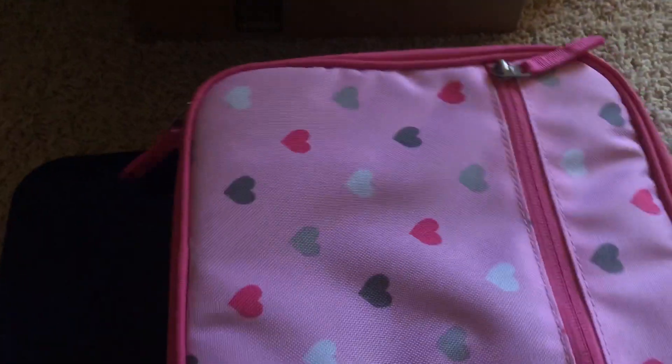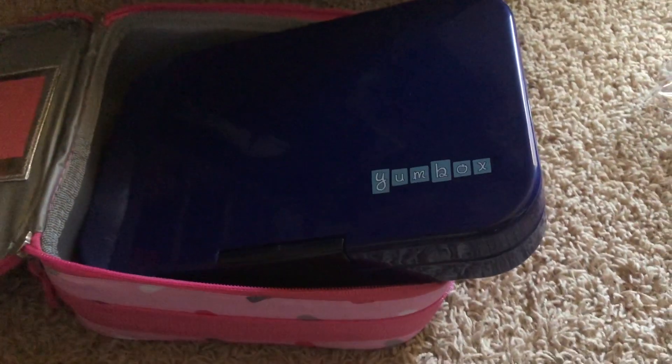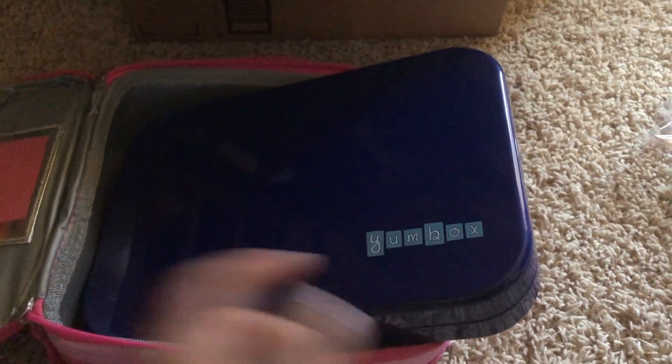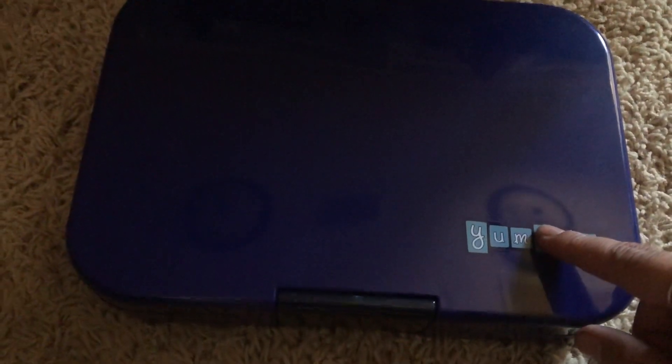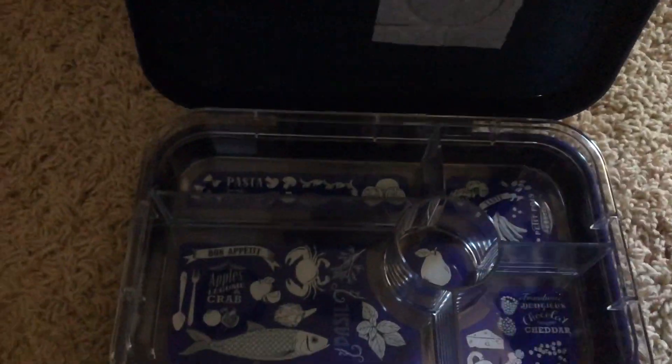As I can show you real quick — I brought our Pottery Barn lunchbox — it doesn't fit into a regular lunchbox. So I either have to buy the lunchbox that Yumbox provides or just say it's sturdy enough on its own. But I'm afraid if it's out loose like this it's more likely to break.